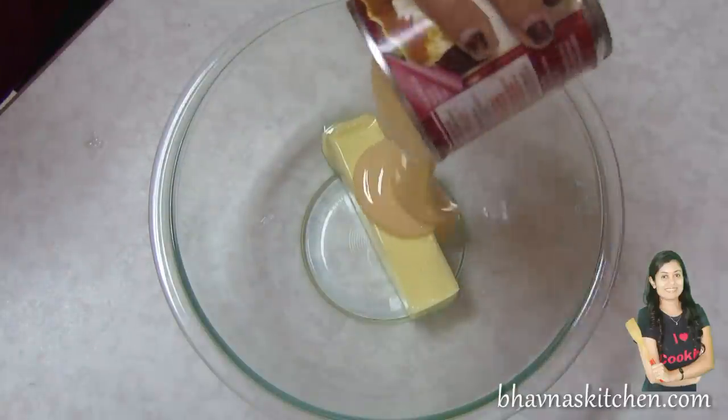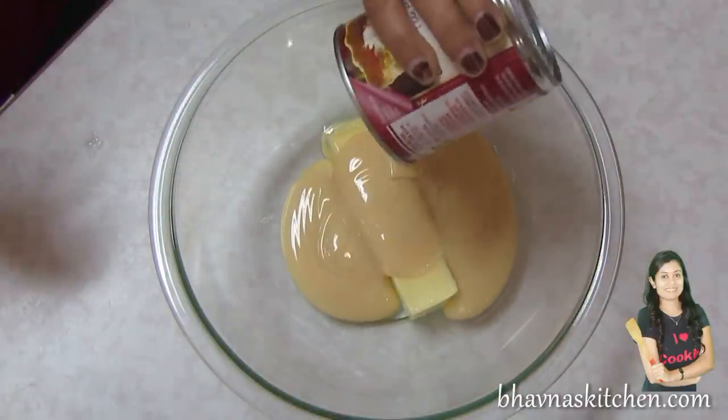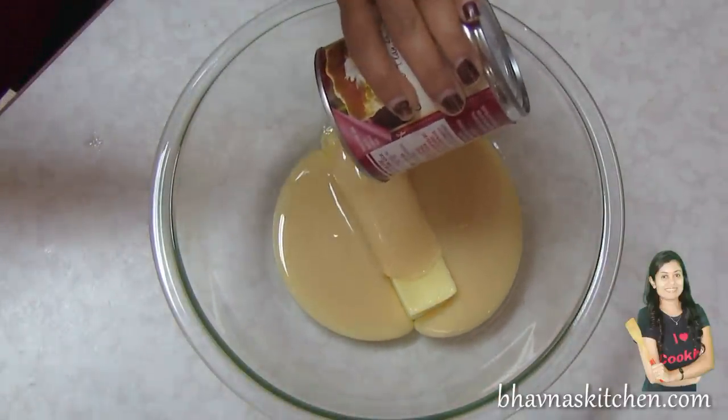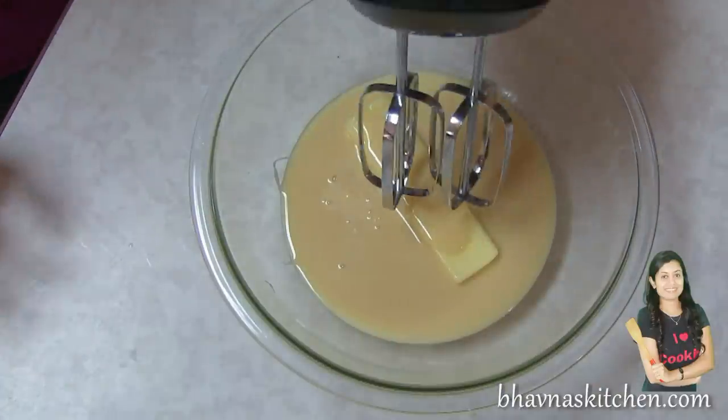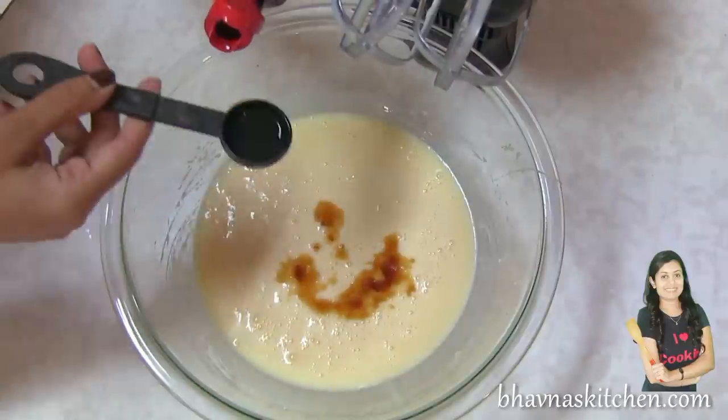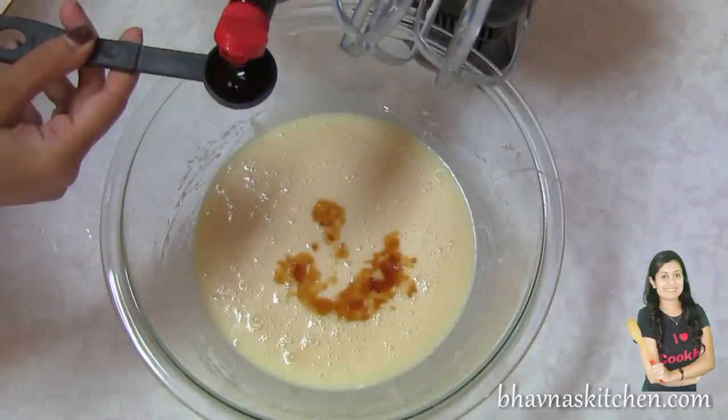So first I'm going to prepare egg-free cake batter. First I'm going to work on wet ingredients. In a large mixing bowl combine softened room temperature butter and condensed milk together. Beat until nice and smooth, then add 2 teaspoons of vanilla extract.